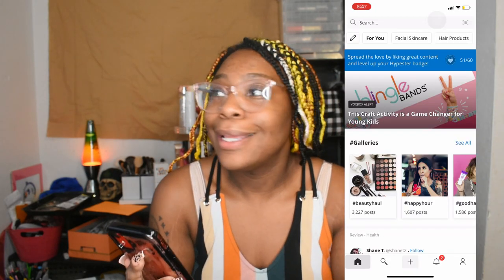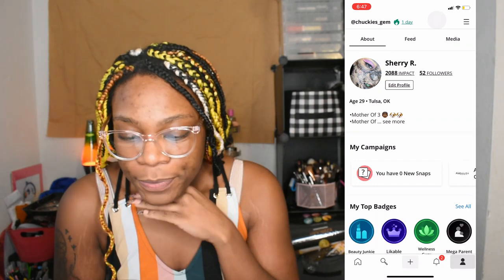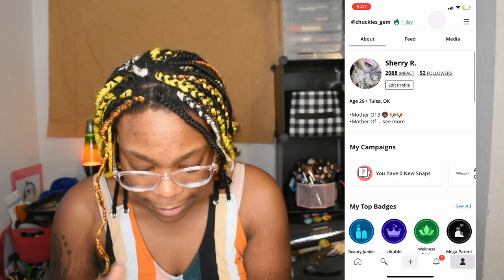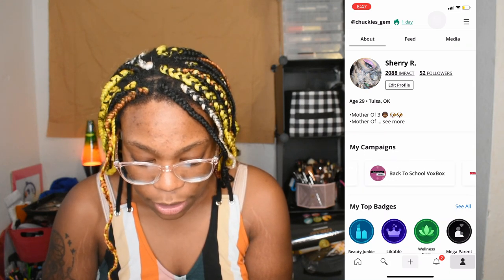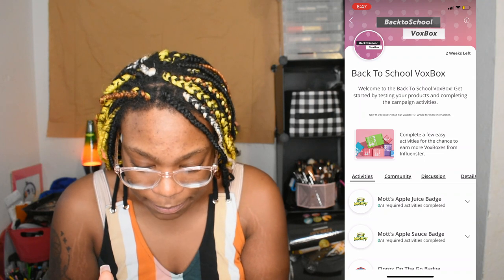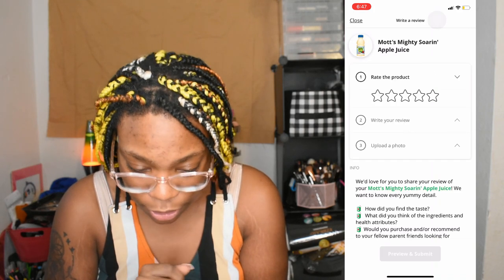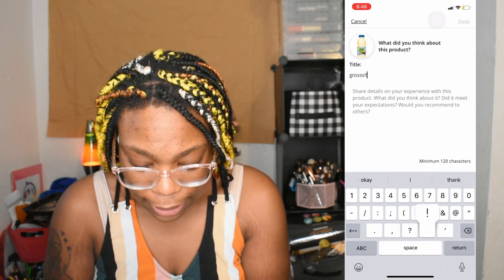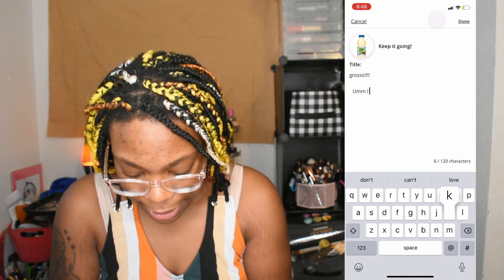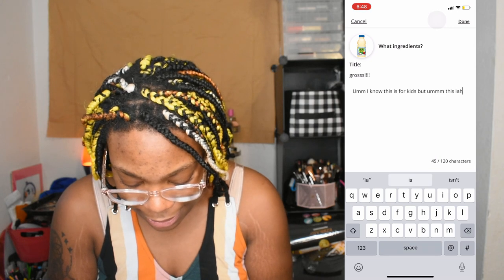What's up gems, I'm back — it's been a few days later and we've got to get into this. As you can see on the screen, I have opened my Influenster app and I'm going to search for the Back to School VoxBox. I have the Mott's apple juice badge which I need to review on Influenster, and I'm gonna give it one star — gross. This was nasty AF.